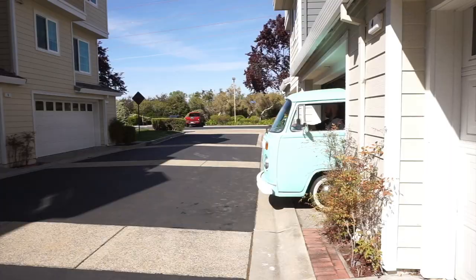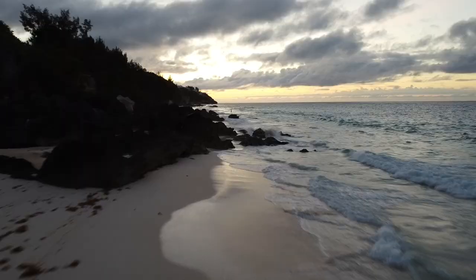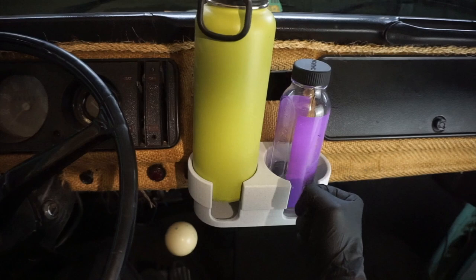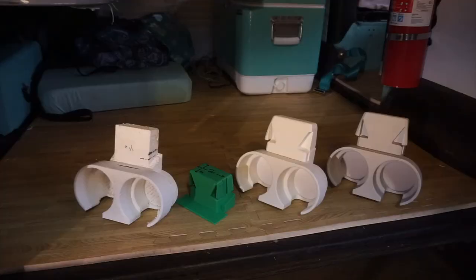It's nice having cup holders. As you can see, it's designed to fit a variety of water bottles — from big insulated bottles in this larger area to smaller water bottles in the smaller area. This relief cut here is a nice handle slot, so you can put your coffee mug in there, and of course your basic Stanley's will also fit.